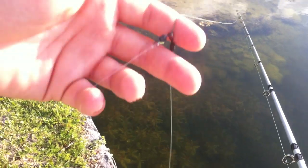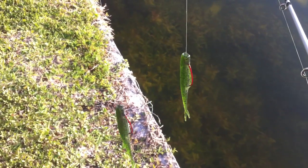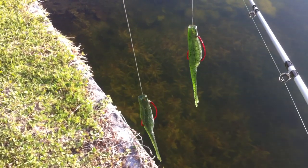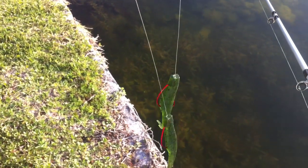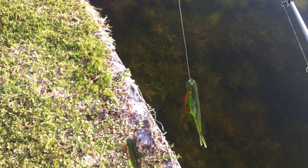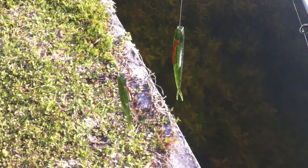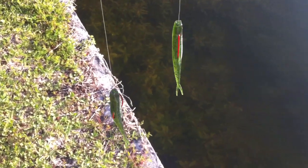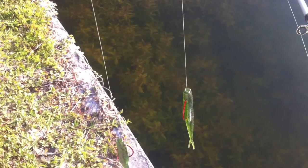You pretty much fish it just like you would a regular jerk bait — like this. All it does is add a little bit more action and give the bass another target to pick at, kind of like a schooling fish. I'd compare this to the Alabama Rig in a sense, where it gives the fish multiple targets to pick up at.